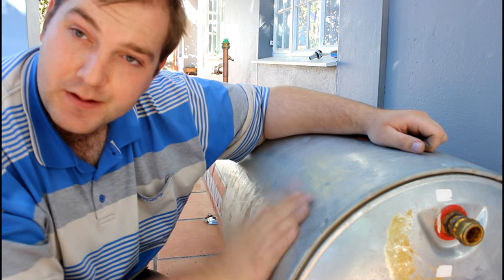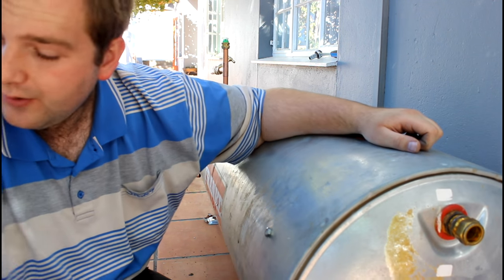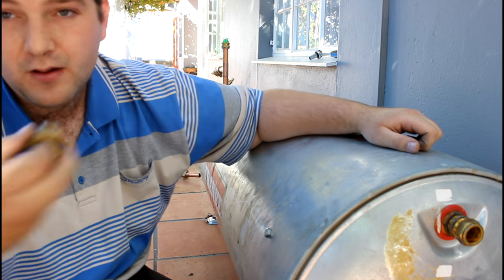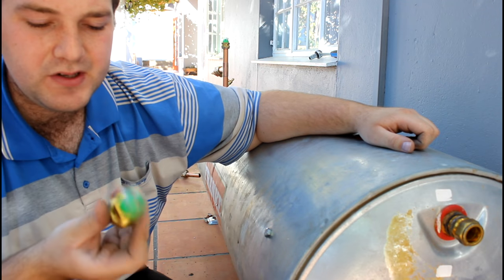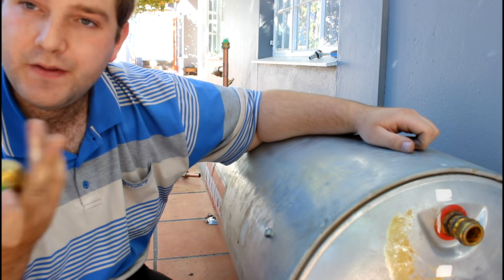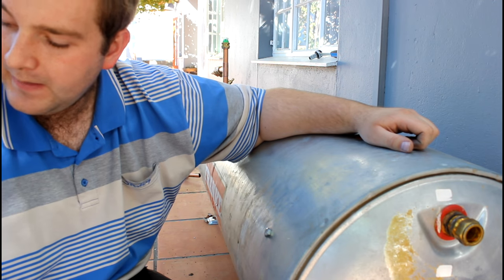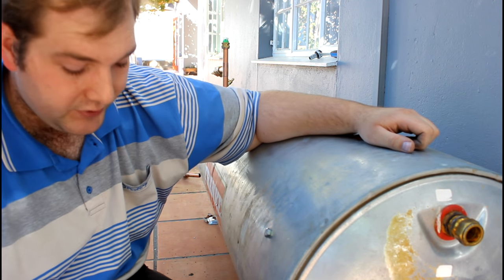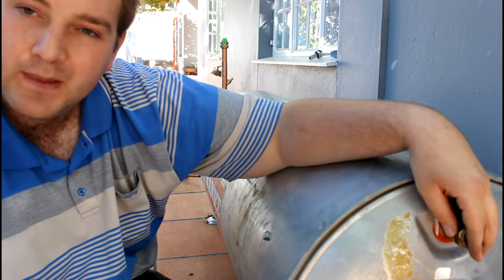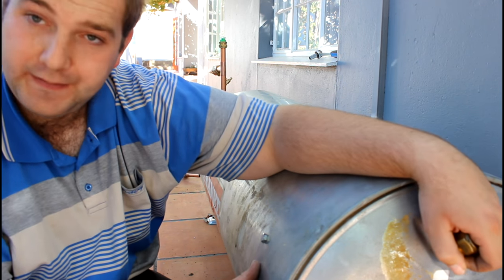That's how to install a geyser the right way. I will do a video on types of safety valves and how they work, and also on vacuum breakers - when they need to suck up air they open, and when water is present they close so water can't get out. I'm also going to do a video on pressure valves and different types of pressure valves.